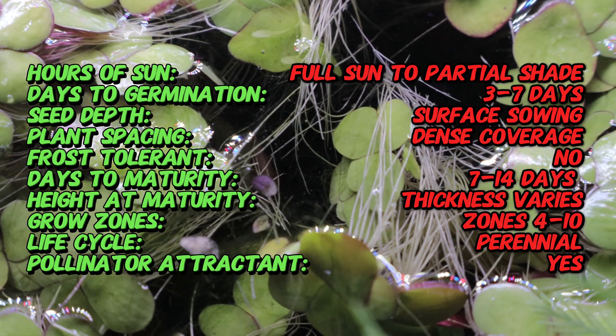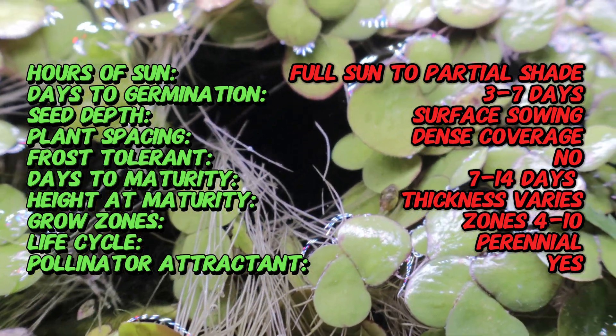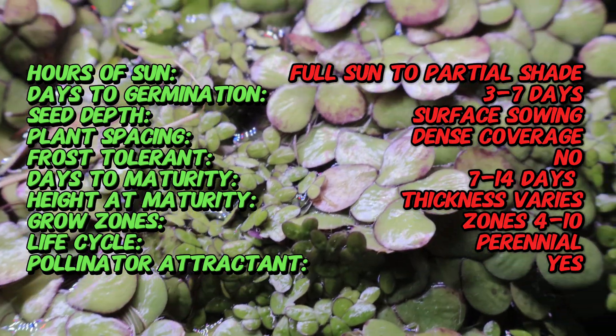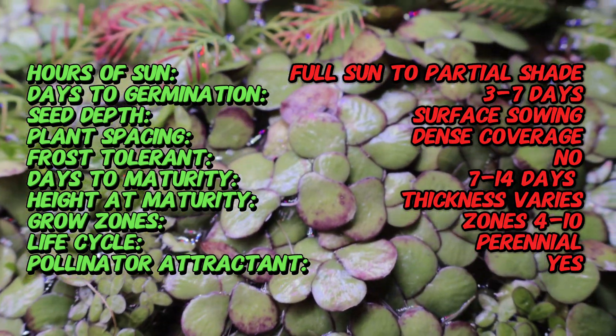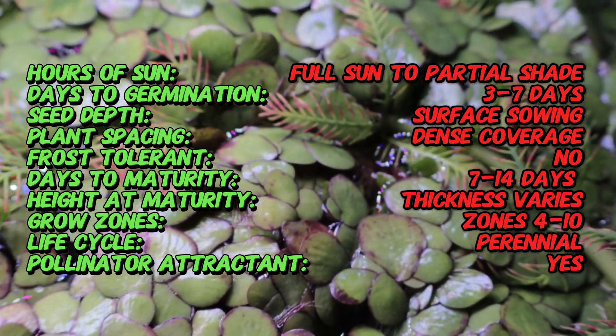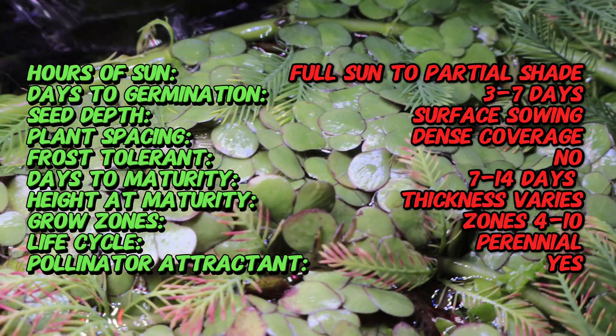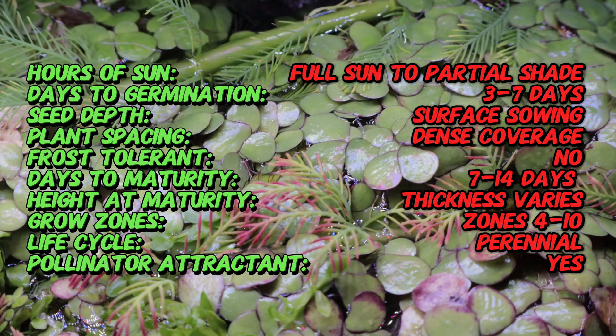Each frond is about the size of a lentil and typically grows in clusters, with short hair-like roots dangling underneath. When viewed up close, it's almost alien in appearance, and yet it's one of the simplest plants you can grow. It floats effortlessly on the surface of still or slow-moving water, doubling in size in a matter of days under ideal conditions.